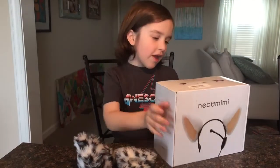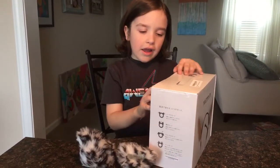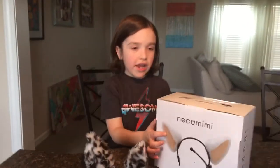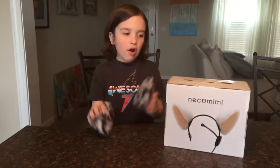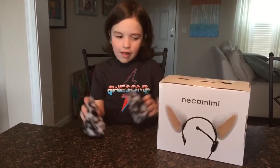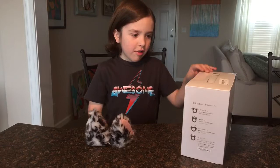So this is a really cool Nekomimi. I know it actually has these white ears that come with it, but I already ordered the snow leopard kind, so I'm not gonna be needing those ears. Let's just get on to the unboxing.